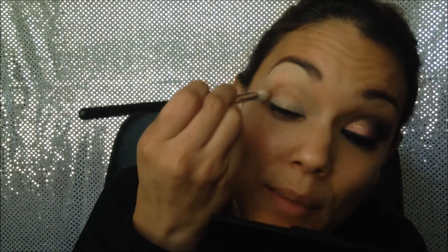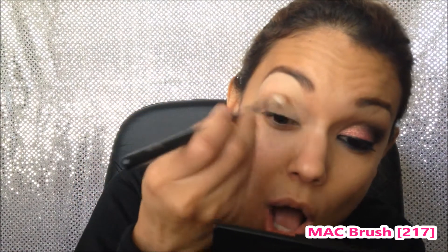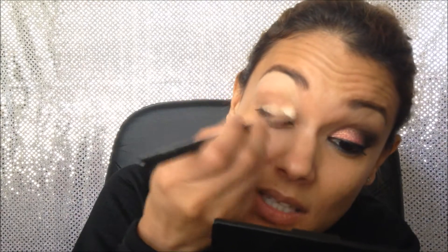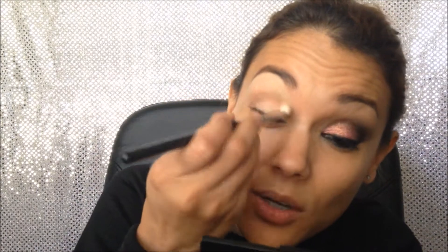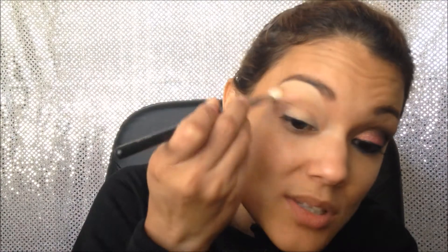To apply that I'm using my MAC 217 brush — this is an awesome blending brush. What I'm doing is concentrating on the crease right here and blending upwards like that.